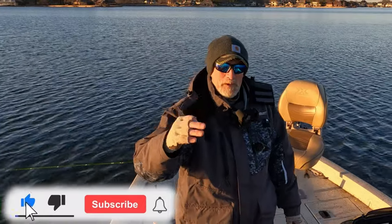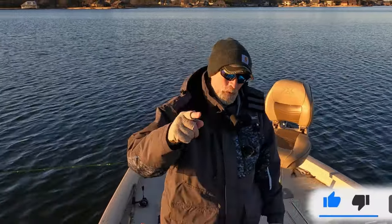Hey, this would be a good time to hit the like button. Please subscribe — I appreciate your support, thanks for watching.